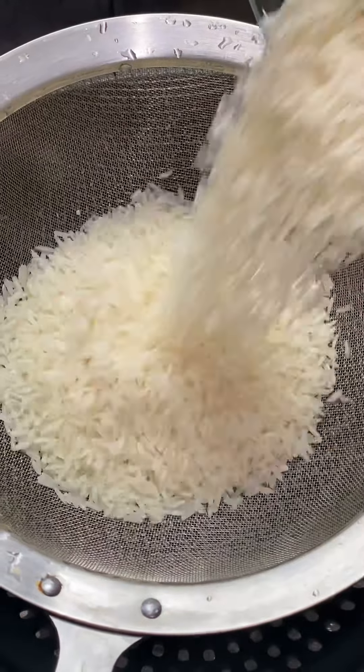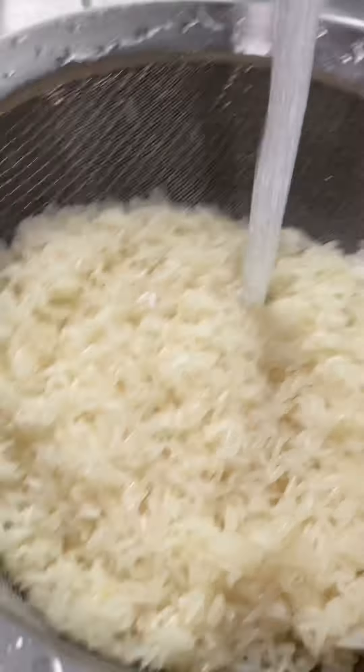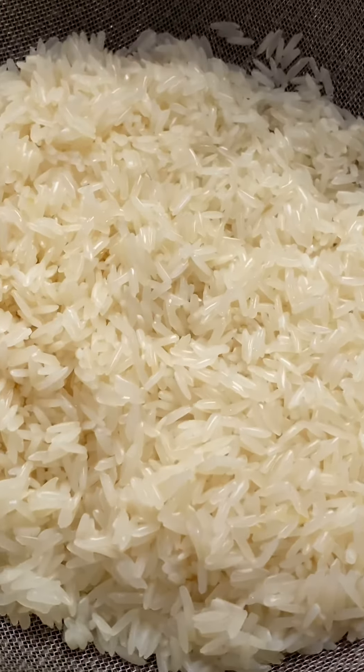To get started, rinse one cup of long-grained white rice in a colander. Place it over a bowl to drain out the excess water and to dry. This should take about 15 to 20 minutes.